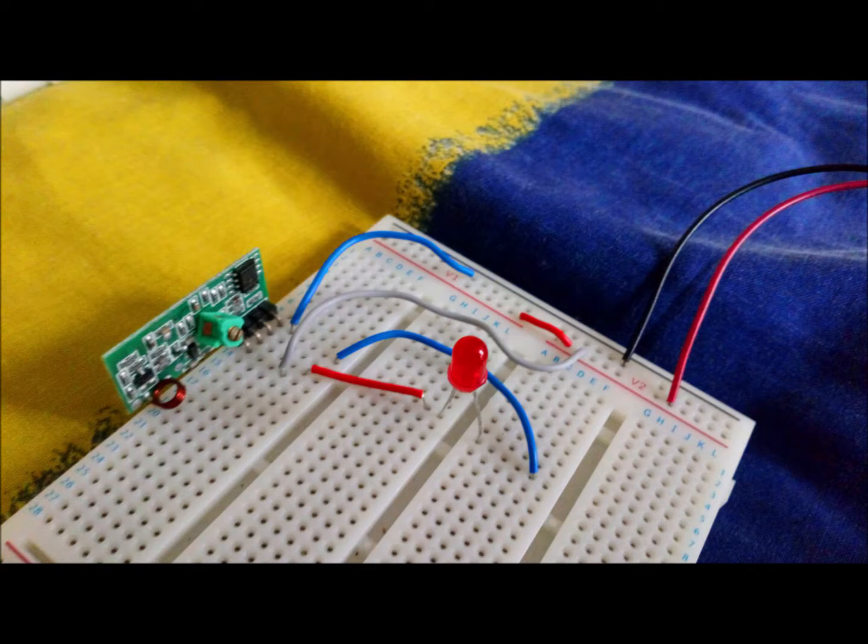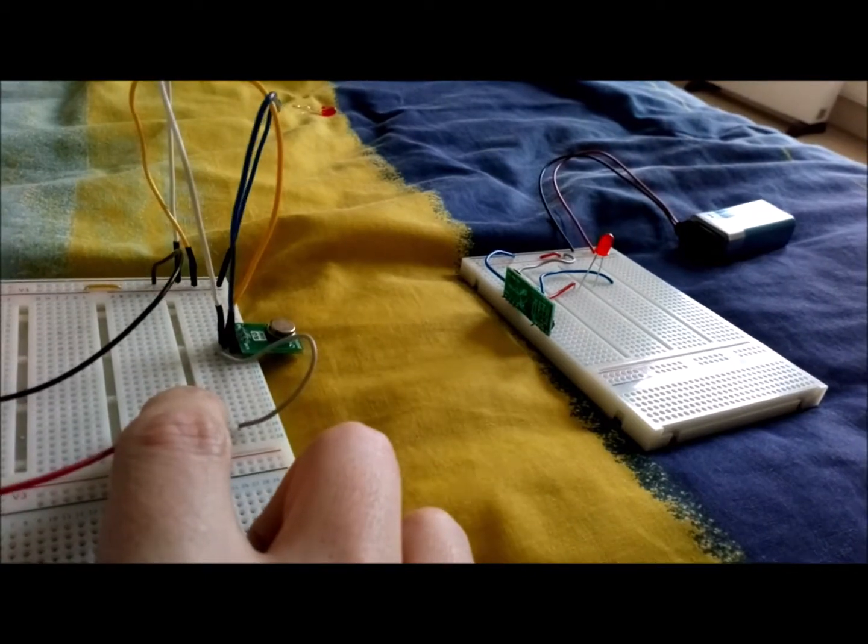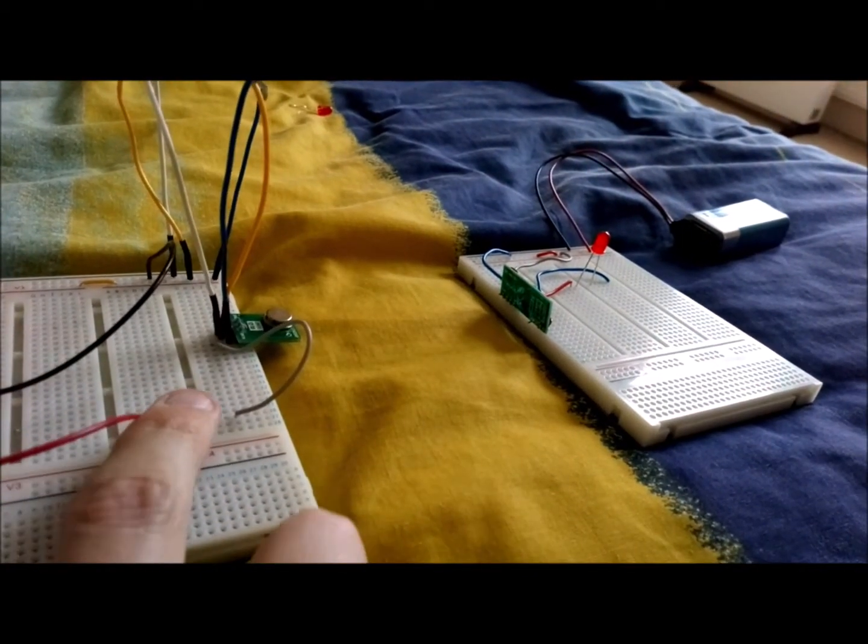Now let's give it a try. As you can see the red light is coming on as I am pressing the button, so it has worked fine.